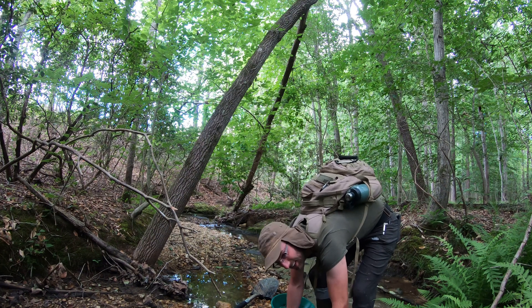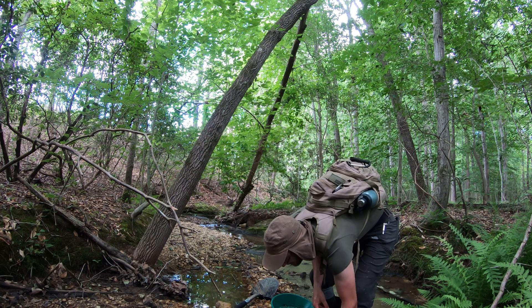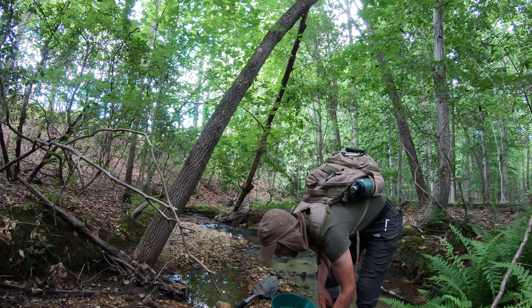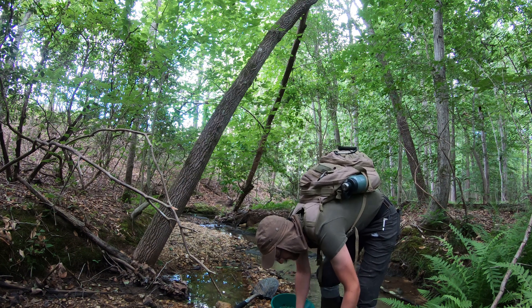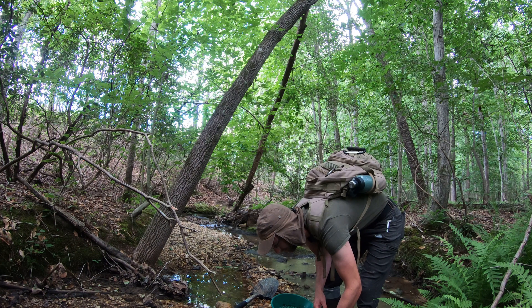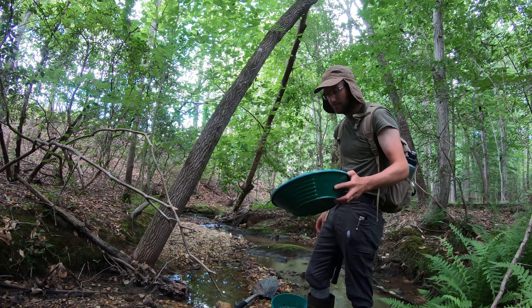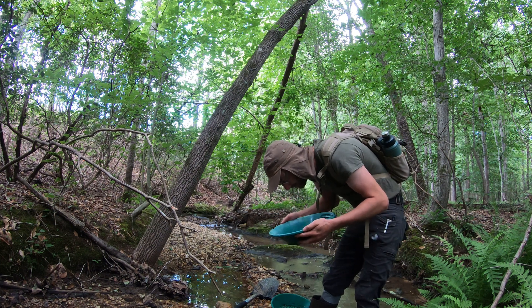I'm guessing this pan might have a few colors in it — don't know if it'll get mapped as a red dot or a yellow dot yet; one would hope for a green. This stream has also had much more black sand than the other feeder creek I was on earlier, though that doesn't necessarily mean more gold or anything — just something to make mental notes of.